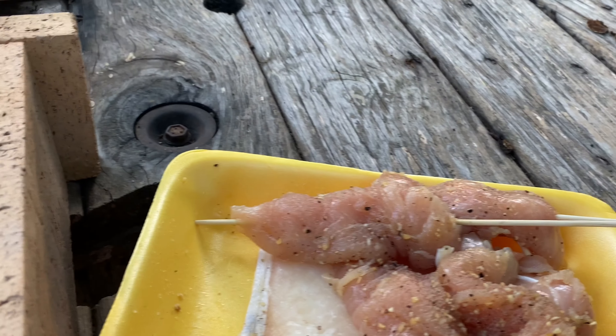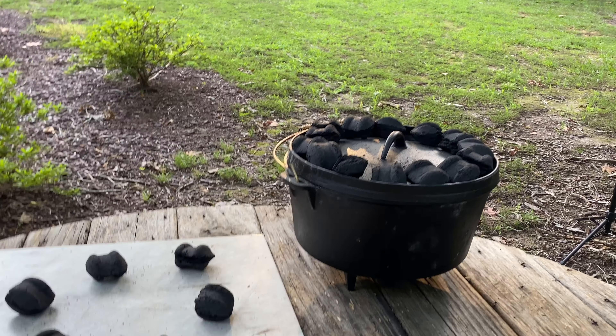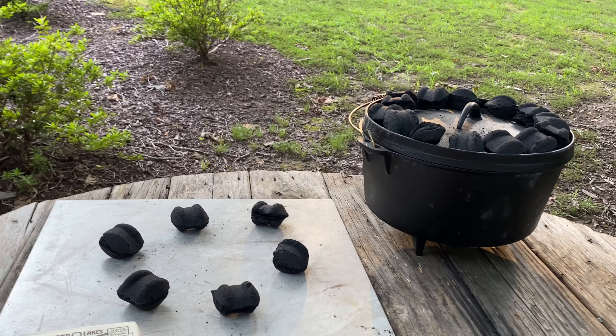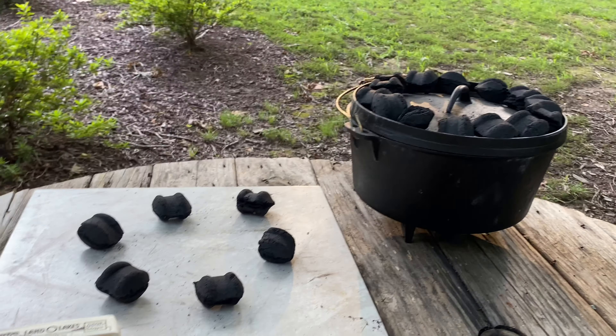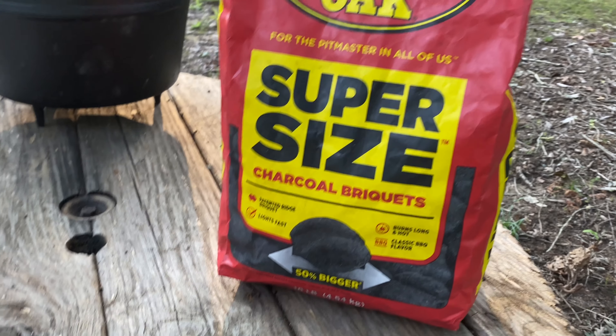We will lay these chicken skewers right across there. This is going to be a delicious Southern delicacy — peach cobbler in a Dutch oven. Here are all our ingredients. By the way, we are using Royal Oak Super-Sized charcoal briquettes. Just to confirm, we are not using match light charcoal.